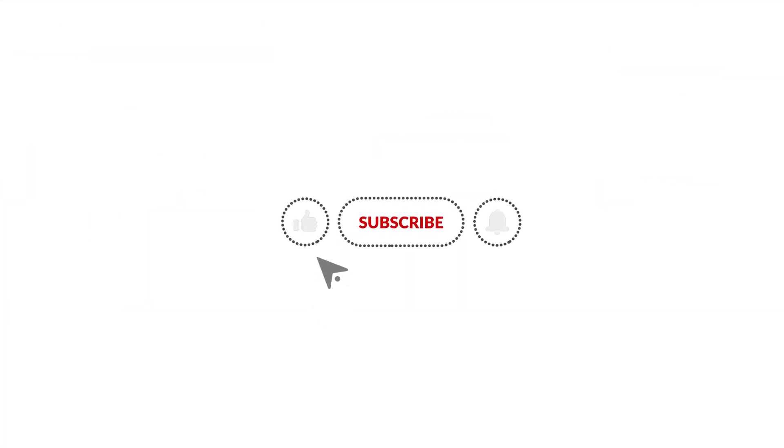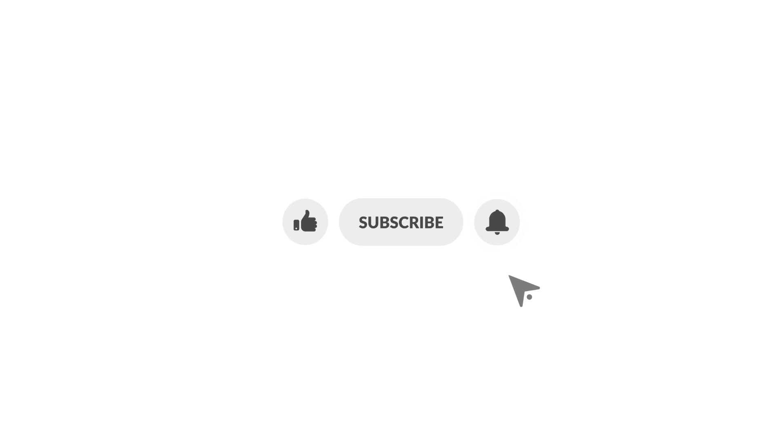If you think this video was helpful, please give us a like, subscribe to our channel, and click on the bell to stay notified on our new product launches. Thanks for watching.